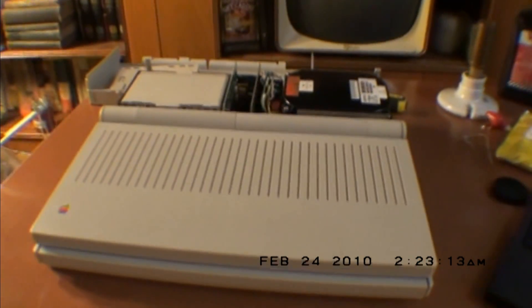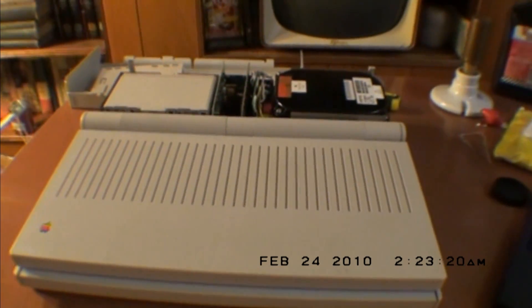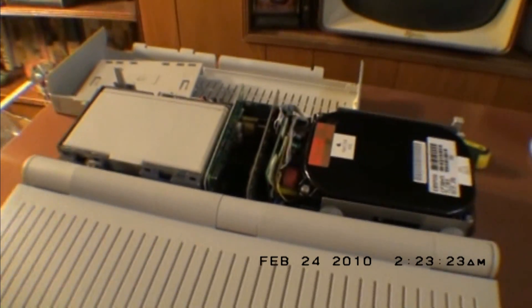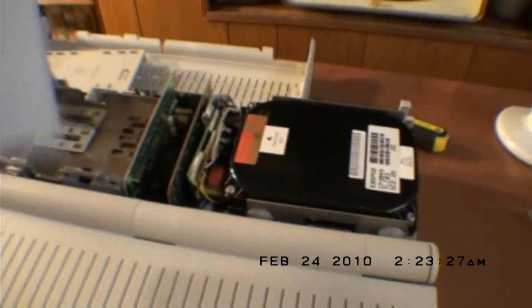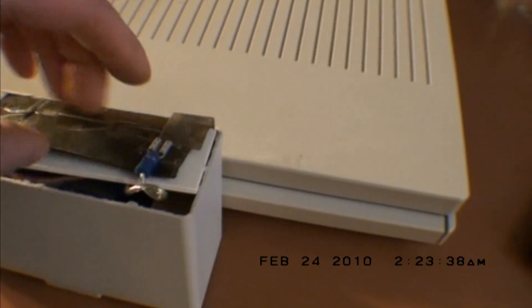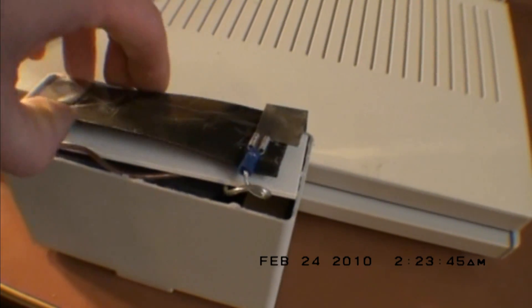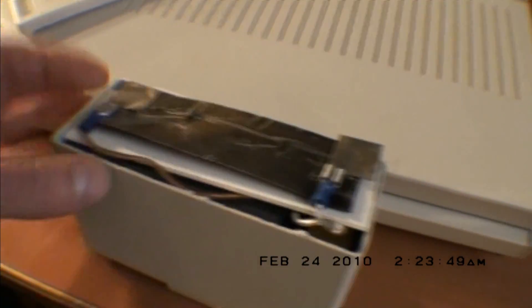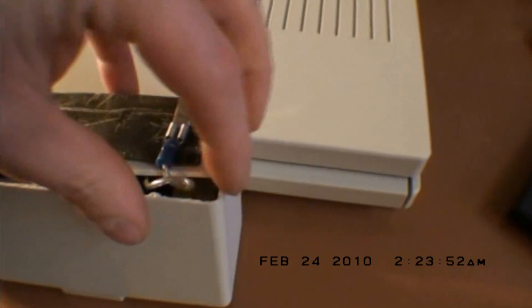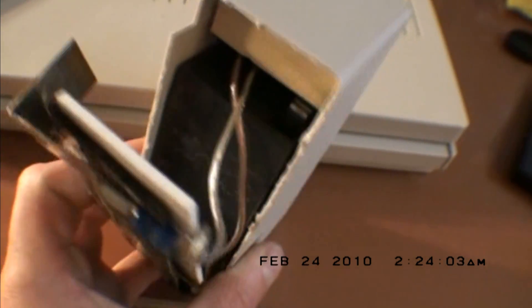This is my Macintosh Portable. I'm not even going to try to fire it up because I know the battery's shot, and these things do not run at all without the battery. But one thing I had done with it — you can see the battery's cracked open there — I had taken the original battery and gutted it, and in there is a standard 6-volt sealed lead-acid battery.